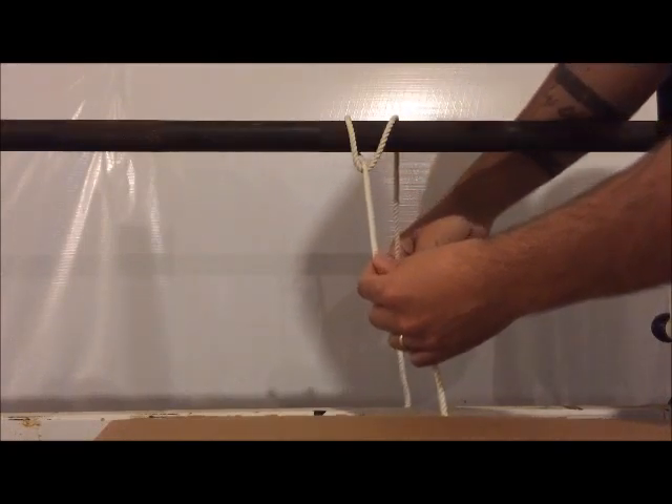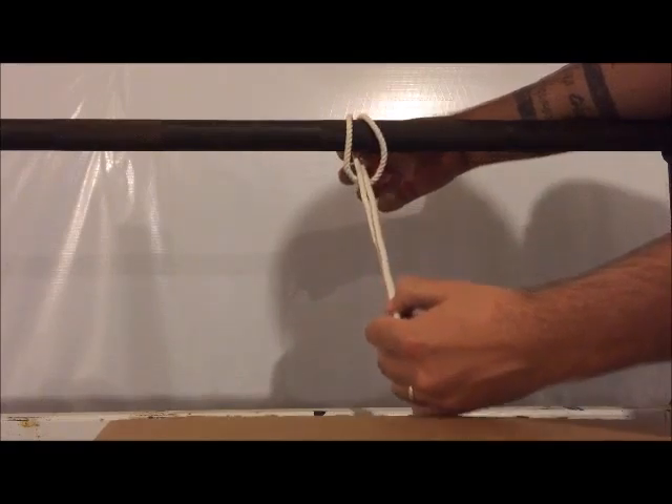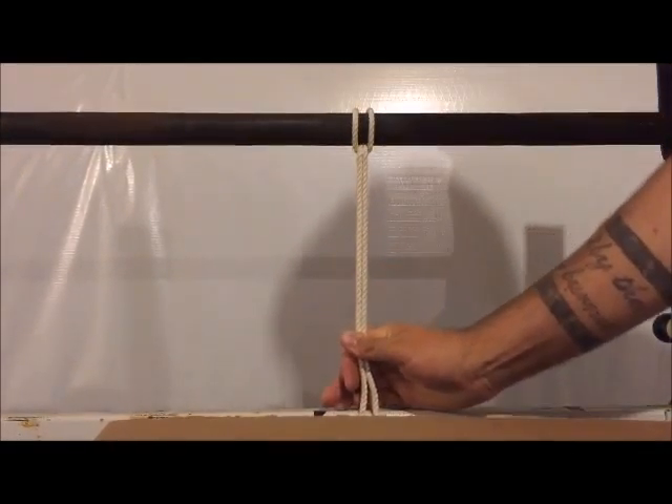Now go the opposite direction over the pole or branch, and pass it through the loop. That's it — the cow hitch.